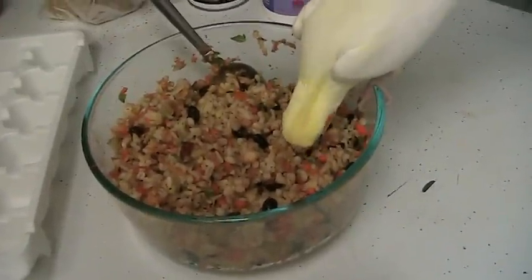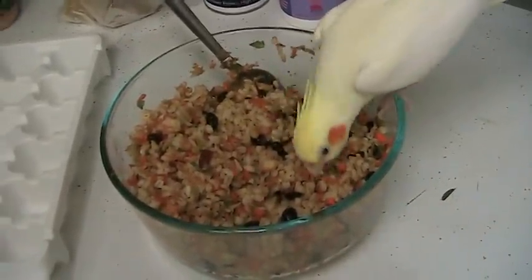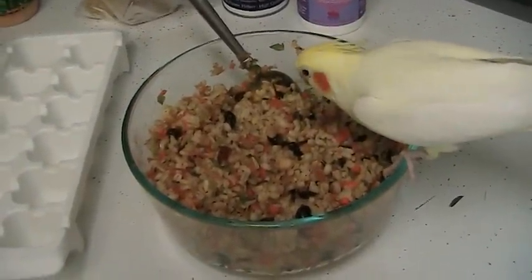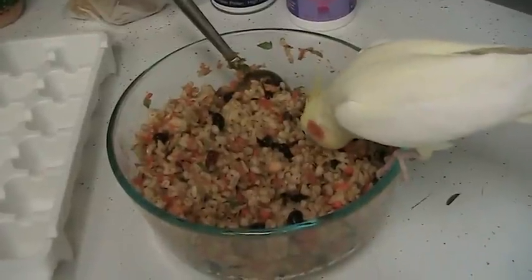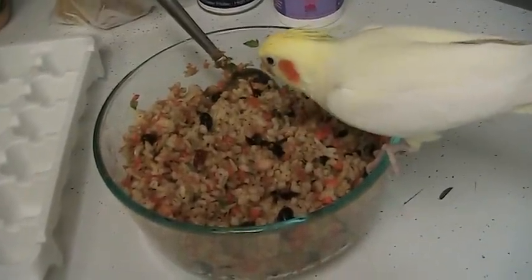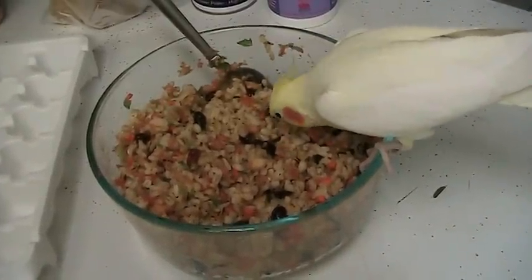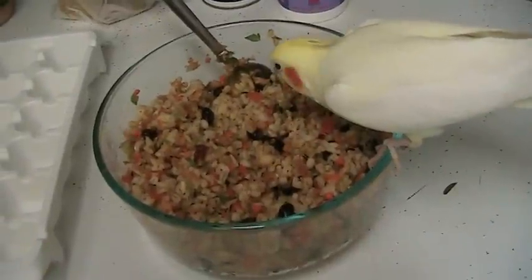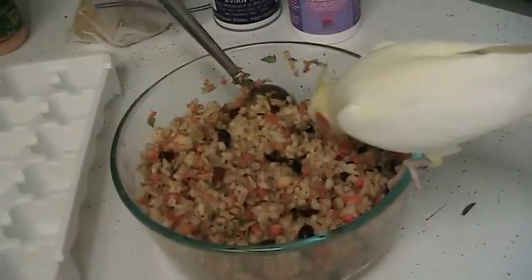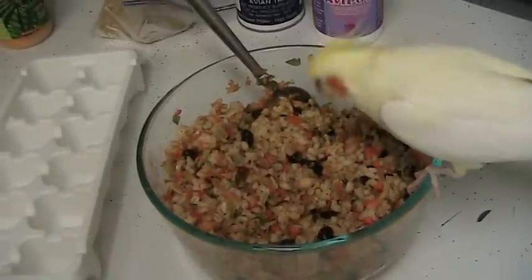I've just been trying to make sure there aren't any missing pieces in their diet. Of course they don't just eat the mash — they have pellets too. I also forgot to mention I put little alphabet noodles in this batch, but the noodles have some iron so I didn't put too much. They get birdie mash, birdie cookies, fruits and vegetables, pellets, some seed — lots of different things.